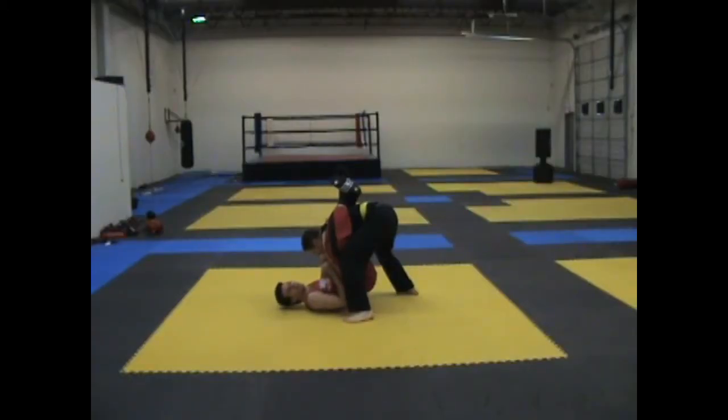Hi, welcome to MMA Made Easy, where we break down hard techniques for easy chumps. Today we're going to be looking at the transition from the stacked guard to the full guard.